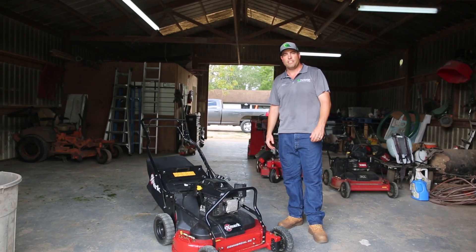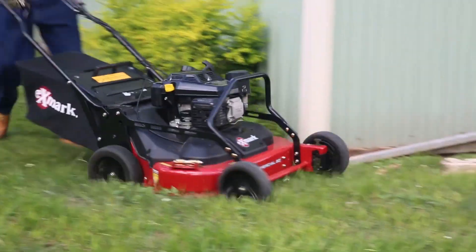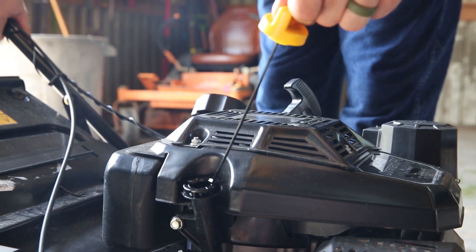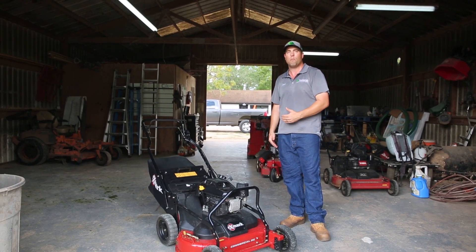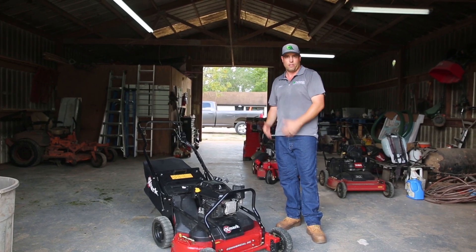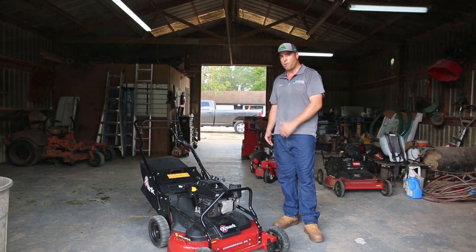Hey, it's Jason with Plantation Irrigation and Landscaping coming to you from our shop in Richmond, Texas. We've got a brand new Kohler Command Pro 200cc engine on this X-Mark mower — we got the opportunity to demo this from Kohler and also Action Sales and Service in Stafford, Texas. From my first experience, this thing has a lot more power than the comparable mower we have, seems to have a better air filter, and I ran it through some pretty thick grass with no problems. I almost have to run to keep up with it. It handles really well too.